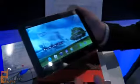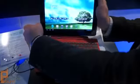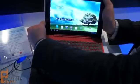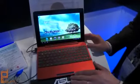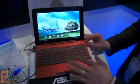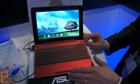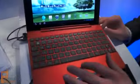Now the other part of it being a Transformer, of course, is that it comes with an optional dock that allows you to dock the tablet itself and turn it into a full laptop. Once it's docked in this station here, it gains a longer battery as the station has its own battery which charges the tablet itself. And you've got a full QWERTY keyboard as well as a full touchpad.